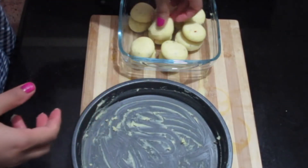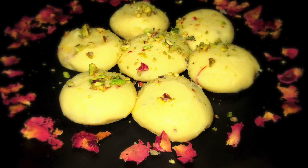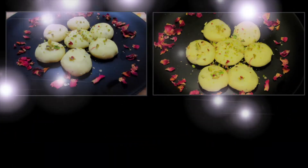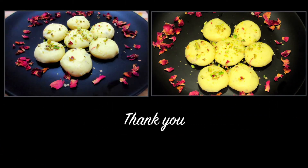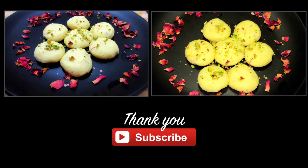You can garnish the Peda with crushed pistachios, and they can last in the refrigerator for 30 days. The Kesar Malai Peda is now ready! Do enjoy these at home and don't forget to leave your comments below. Thank you for watching and do subscribe.